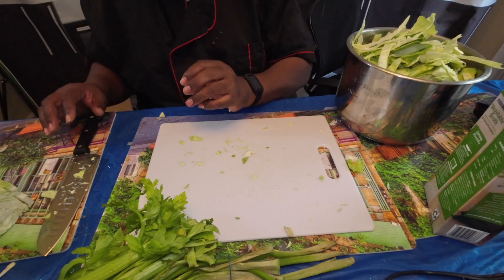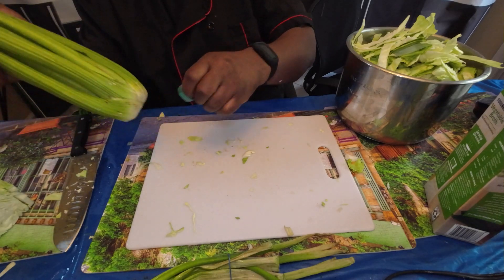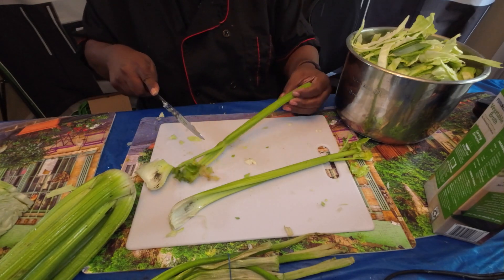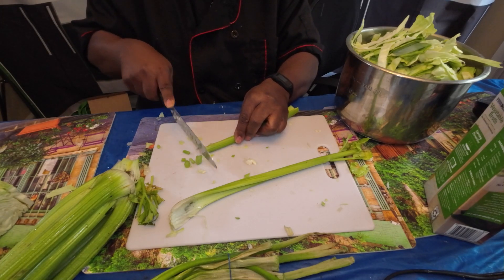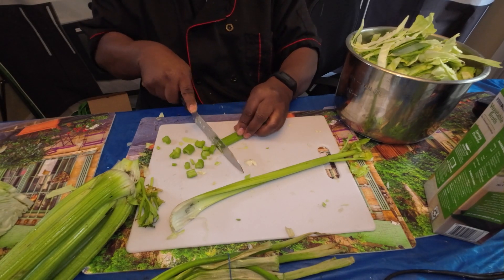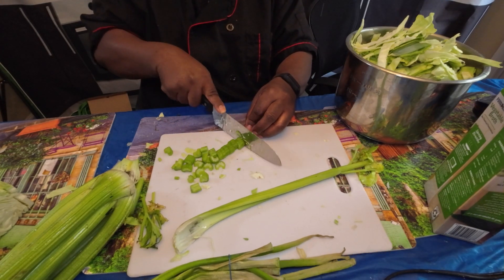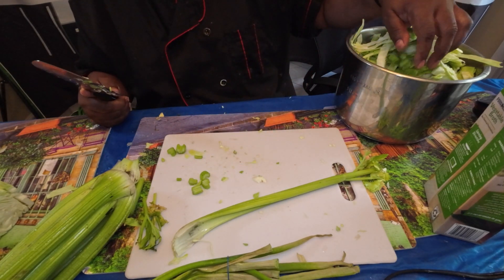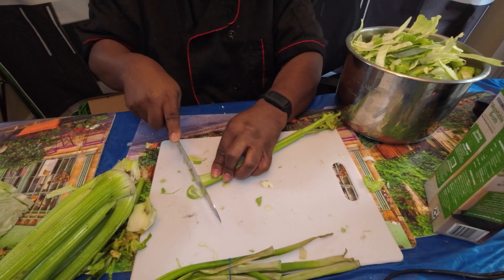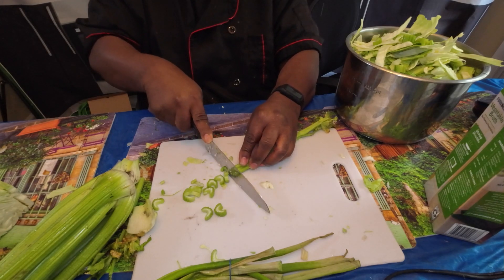We're also going to use celery. Just make sure you rinse it off — I've already done that. You can cut the celery in whatever kind of slices or chunks you want because the steam is going to break the celery down to where it's going to be really, really soft. So it won't be as crunchy. If you want your celery more crunchy, you may want to cook the cabbage first, then add the celery and cook it a little bit longer. The steam is like magic — it will break down pretty much anything.